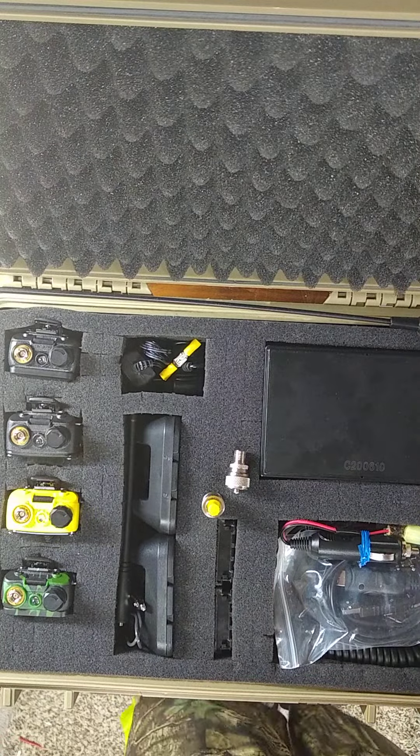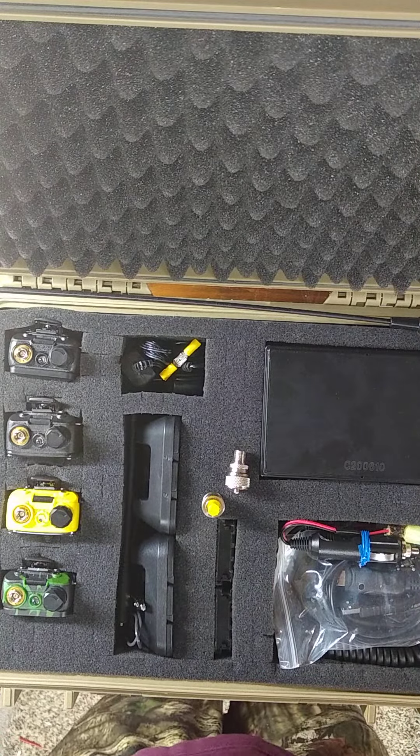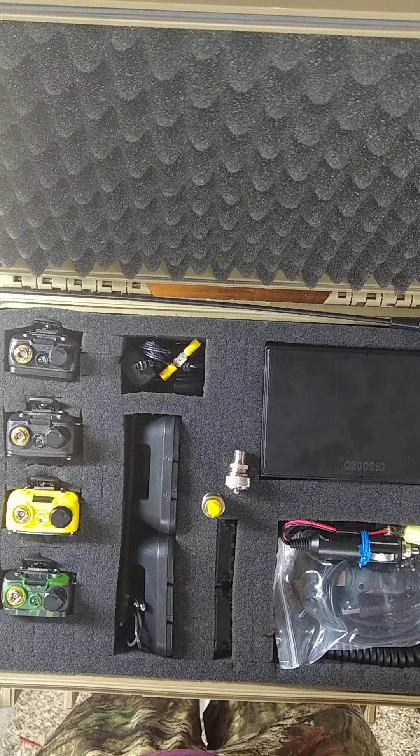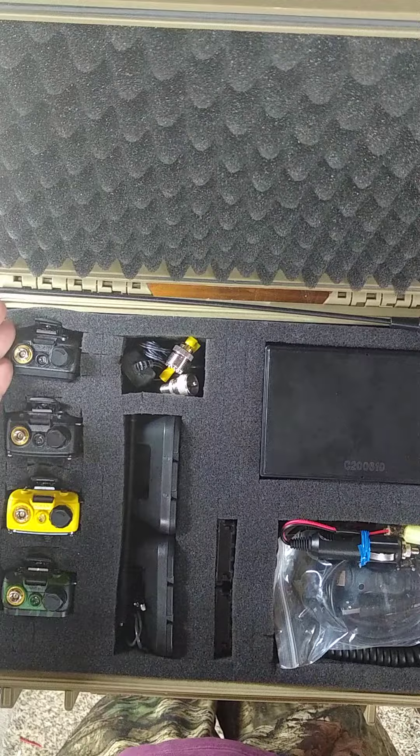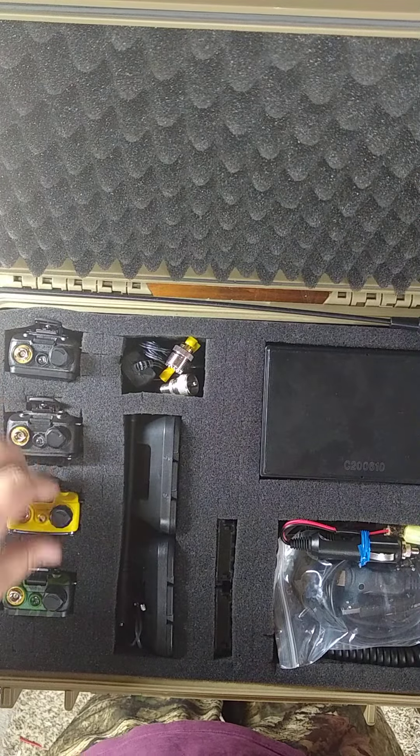Hi everybody, this is what I have for a Radio Go Kit. We have four UV5R Baofeng UV5Rs.